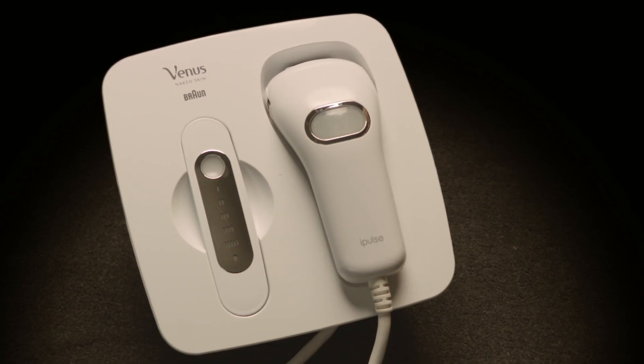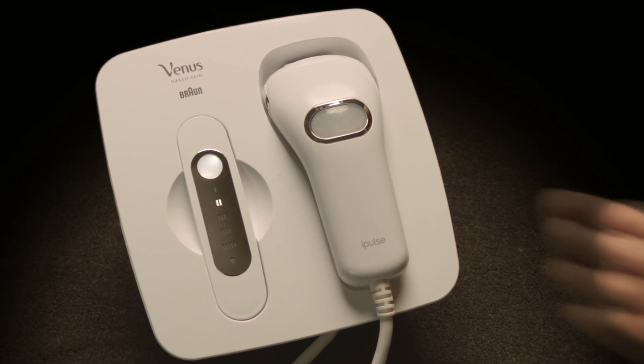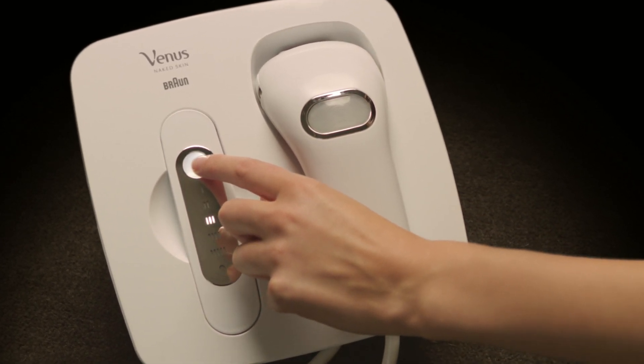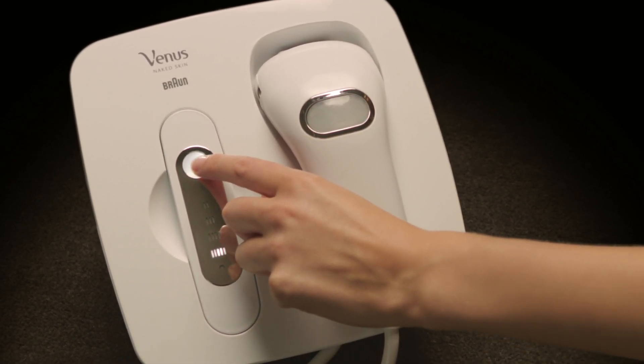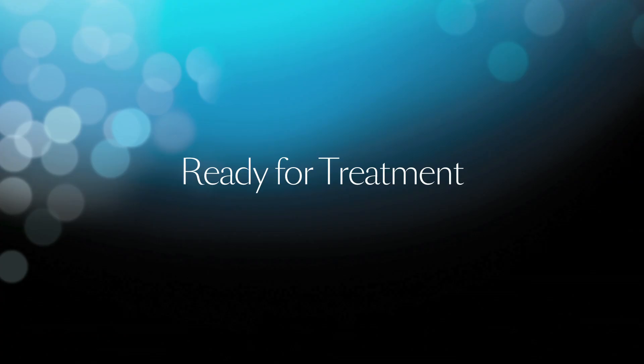The treatment setting will automatically adjust to your skin tone sensor reading to emit the proper level of light energy. If you experience any level of discomfort, you can lower the energy level emitted by pressing the skin tone sensor button until your desired energy level setting is illuminated. You are now ready for treatment.